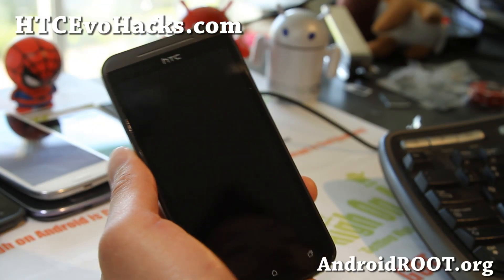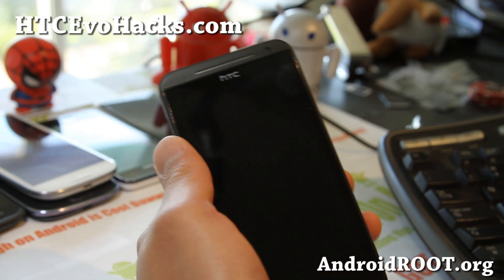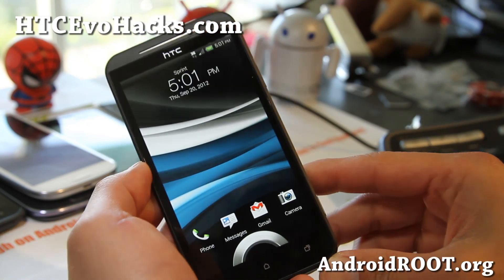Hi folks, this is Max from acccevohacks.com. I've got an overview of the Your Evo 4G LTE ROM for your HTC Evo 4G LTE.